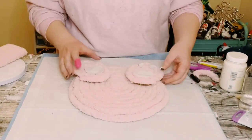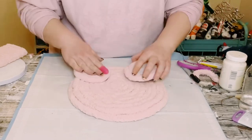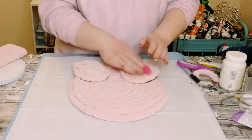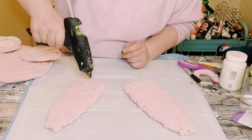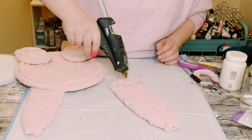Find a good placement for the feet on the bottom of the stove cover and hot glue them down — use a generous amount so they don't fall off. Then find a good placement for the ears, apply a generous amount of hot glue, and place the stove cover right on top.